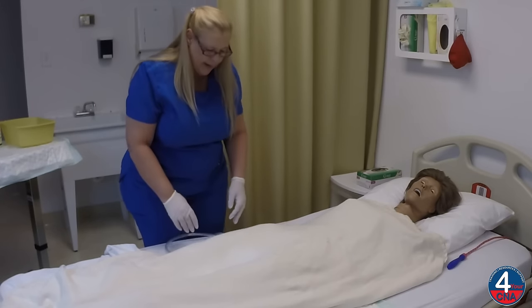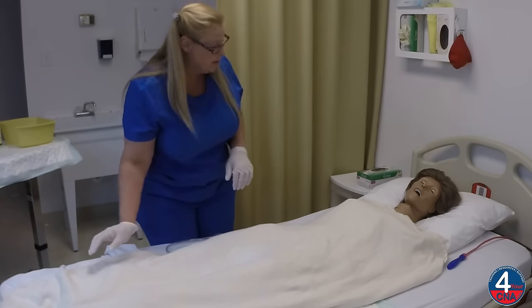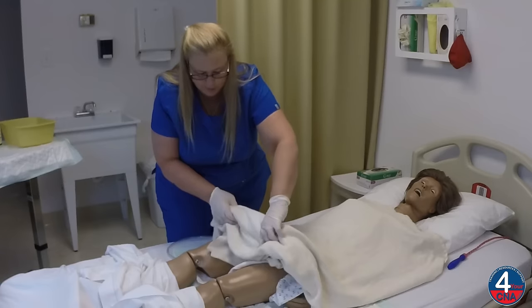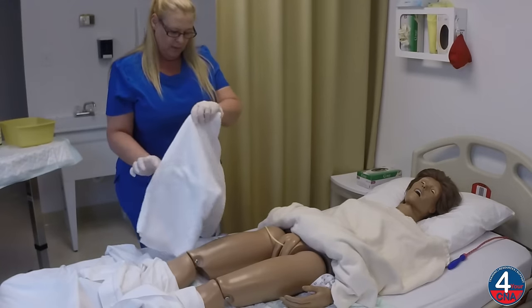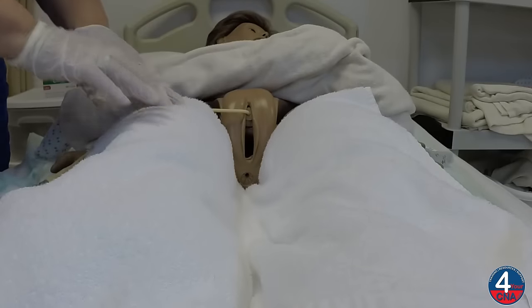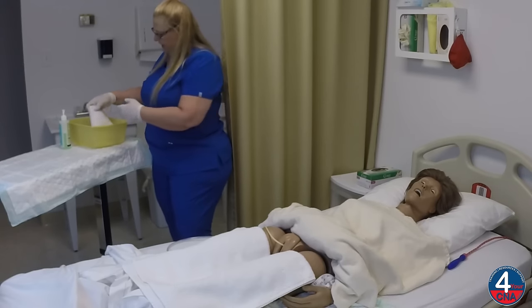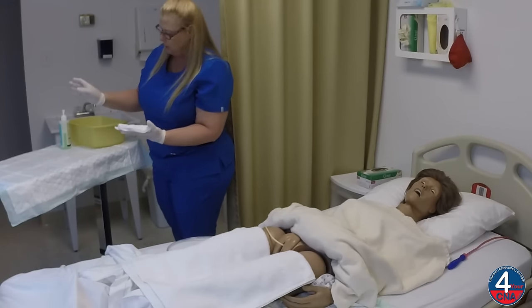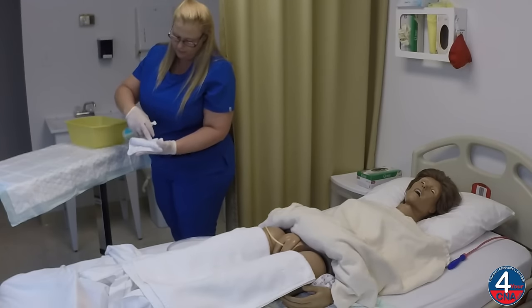Okay, now I'm going to start cleaning the catheter. I'm going to roll your gown up inside the blanket. I will be exposing you, but we'll make this as brief as possible. Please let me know if you're uncomfortable. As I roll the gown in the blanket, I want to make sure that I don't grab the catheter and that we don't cause any unnecessary pulling or stress on that catheter. And now we'll cover her thighs with a towel. This exposes only the area that we're working on. I'm going to take the first washcloth and wring it out, and apply soap to four leaves.